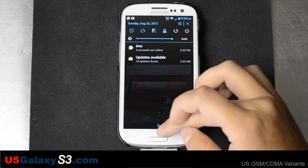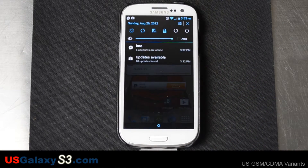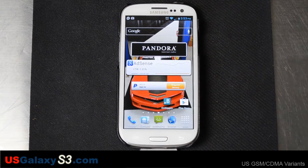The device is already rooted, of course, with a custom recovery. So when those three things align, pretty much you'll be able to use an AOSP ROM like CyanogenMod.